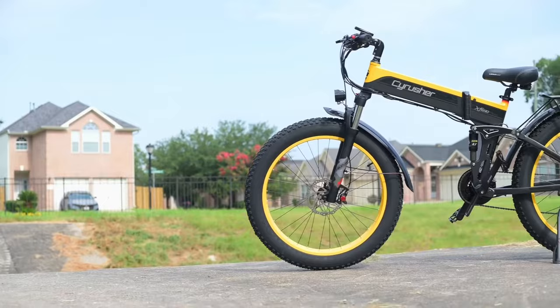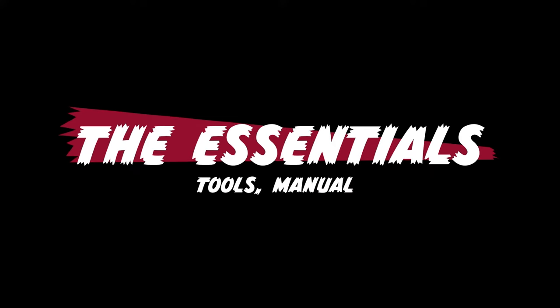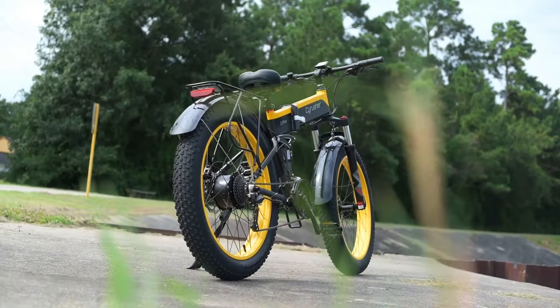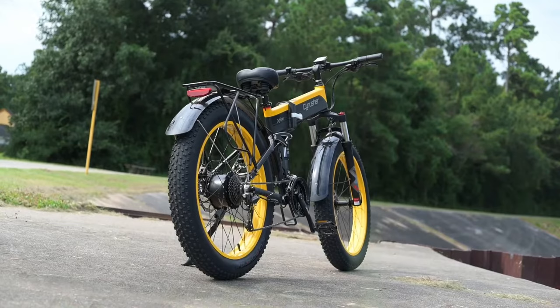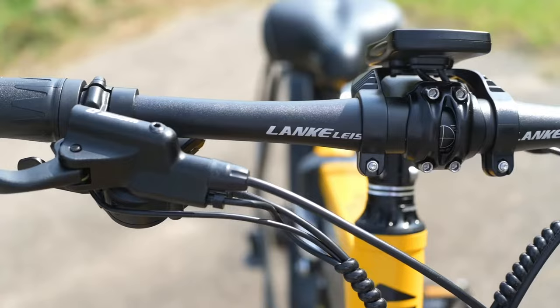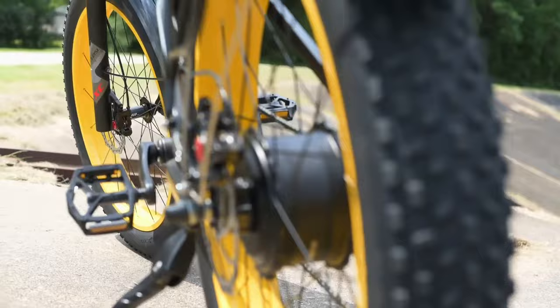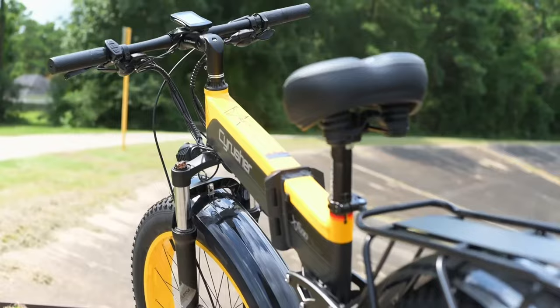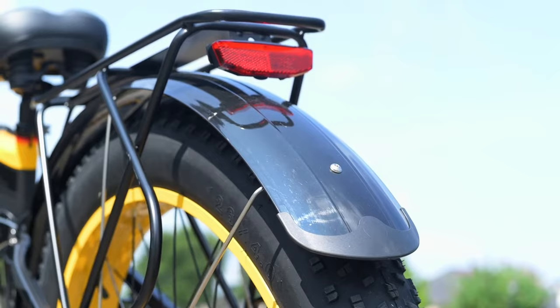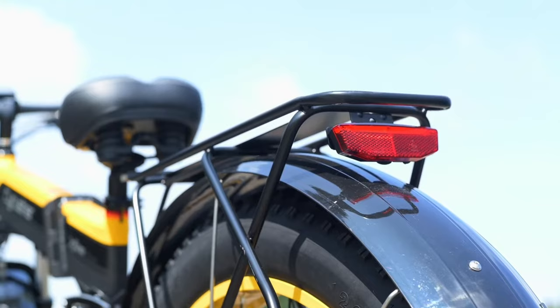Next, let's talk about the essentials. The 690 ships with what you need to put it together. Assembly isn't too involved — we turned the headset around, installed the handlebars, front tire, pedals, fender, and light. It took us about 35 to 45 minutes from unboxing to ready to ride. It comes with an owner's manual, a bike lock, and an air pump. They also included all the tools needed to put it together, which is a nice touch — we were able to assemble everything with just what they provided.